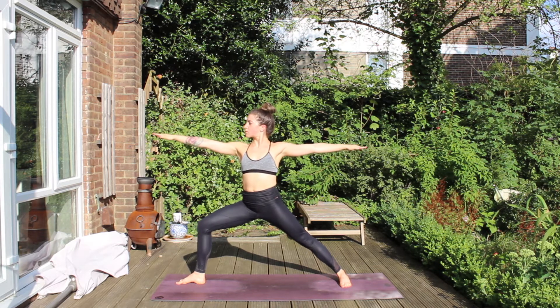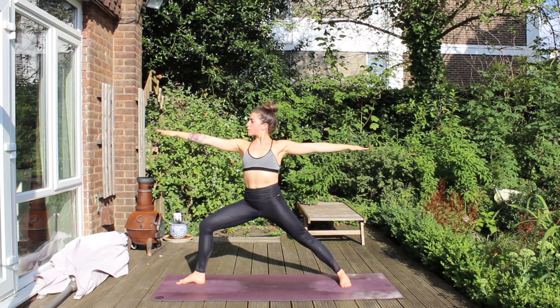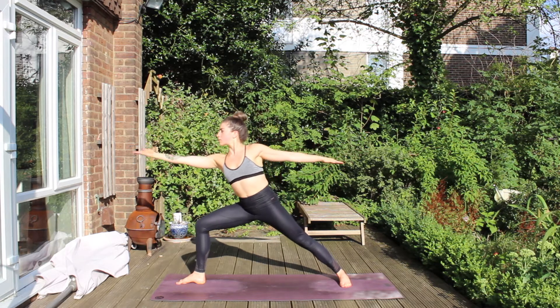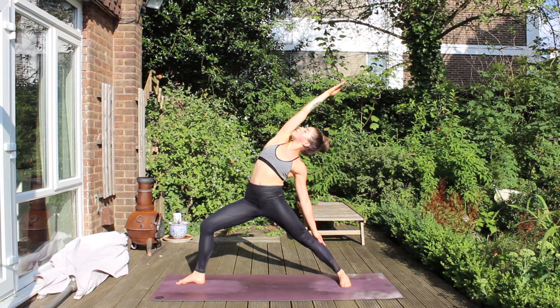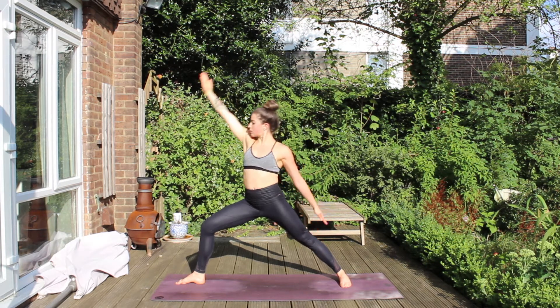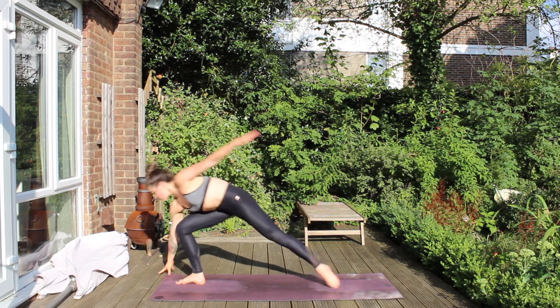Front heel, back arch lining up. Arms are parallel. And then flip the right palm — reverse your Warrior. Keep your legs exactly as they are, just trickle the left hand back down the left thigh. From here, we're going to normal Half Moon.